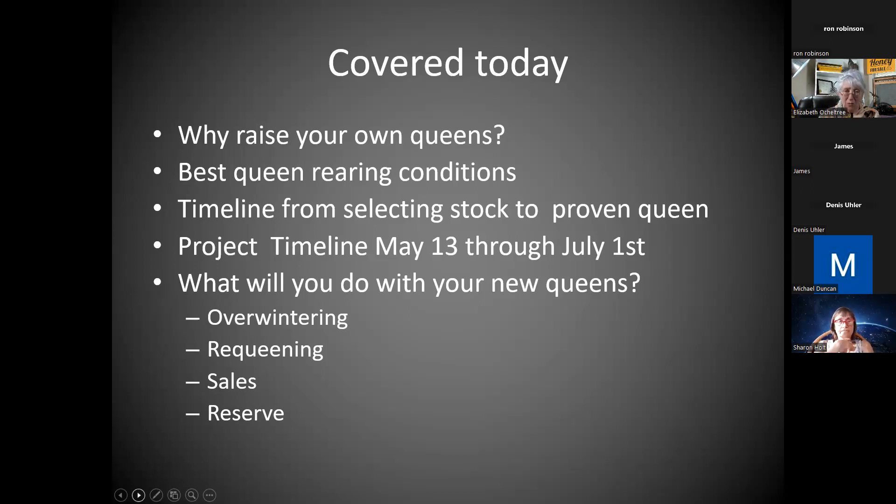So we will cover why to raise your own, the best conditions you can create — and that prep work actually started the last two weeks. We've already started prepping, locating the best hive for donating pollen frames and looking at brood patterns. We'll cover the timeline from selecting stock. We'll be setting up the cell builders and selecting stock this Saturday, then doing the grafting next Saturday. The project will run May 13th through July 1st.